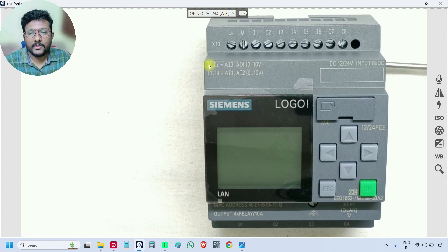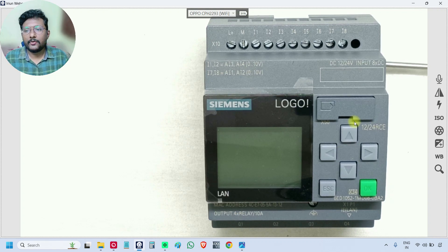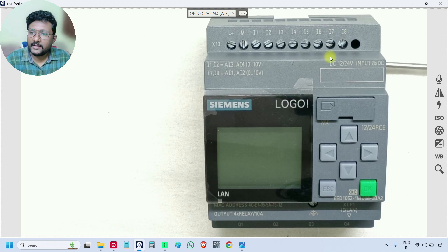If you see on the top, I1, I2, I7, I8 can represent analog input 1, 2, 3, 4. Specifically, I7 and I8 are analog input 1 and analog input 2, while I1 and I2 are analog input 3 and analog input 4. You can use these inputs either as digital inputs or as analog inputs — this is decided in the software or using the selection keys. In our entire course, we are going to use I7 and I8 terminals for analog input purposes.